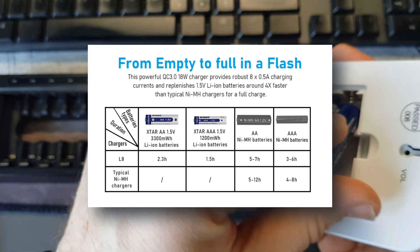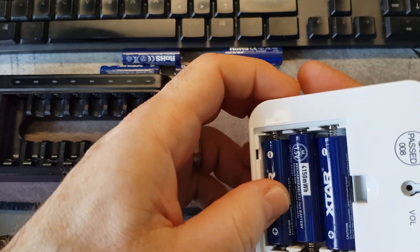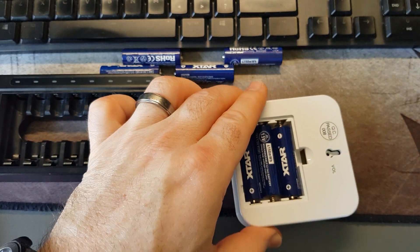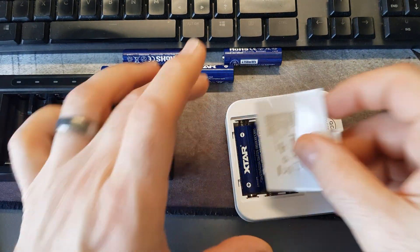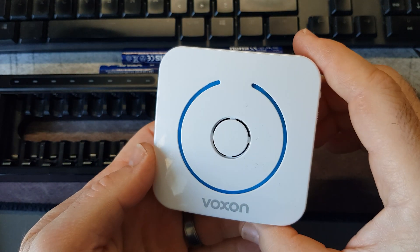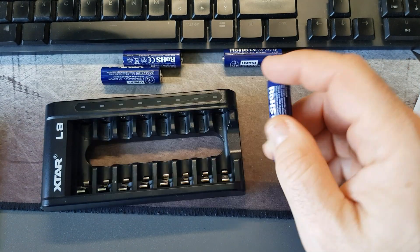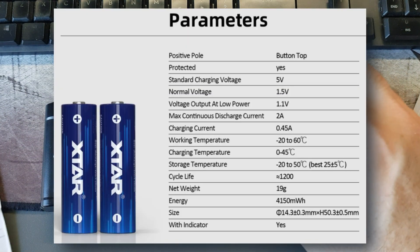I've also been testing them in a doorbell — if you want batteries that last a long time, these are great. I've been testing them for over three and a half weeks and they haven't gone flat yet, so I'm really impressed. The operating temperatures are 0 to 40 degrees Celsius.